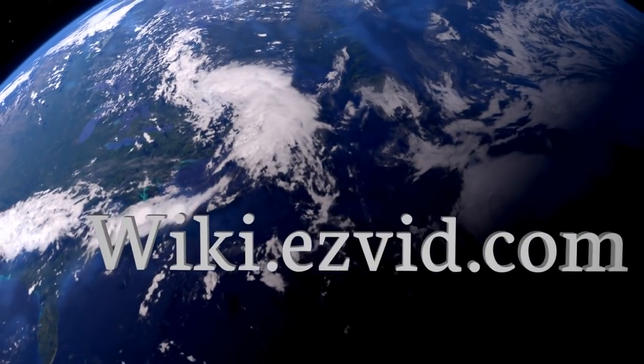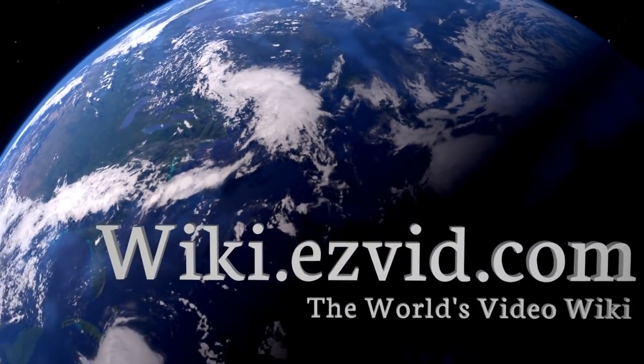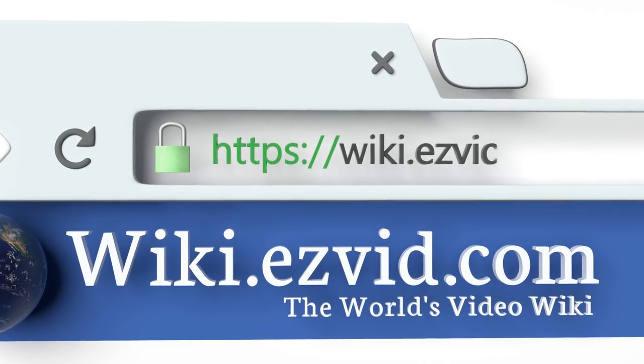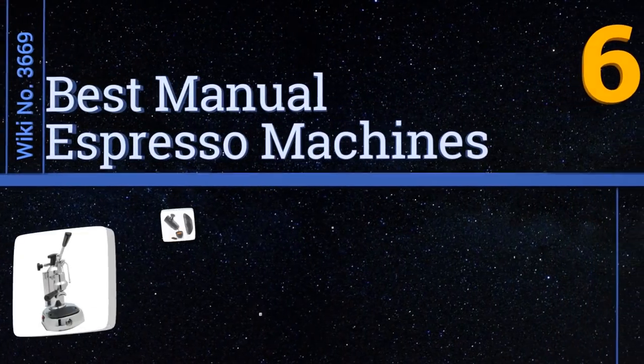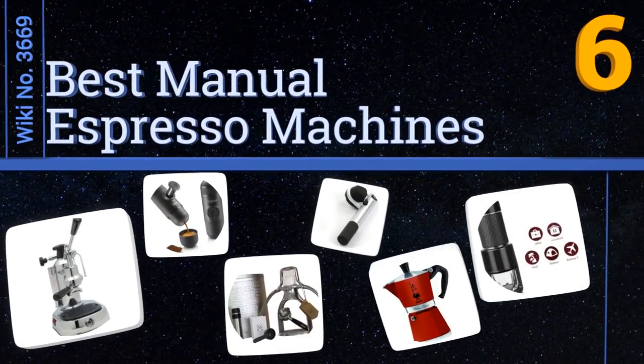Visit wiki.easyvid.com and search EasyVid wiki before you decide. EasyVid presents the six best manual espresso machines — let's get started with the list.